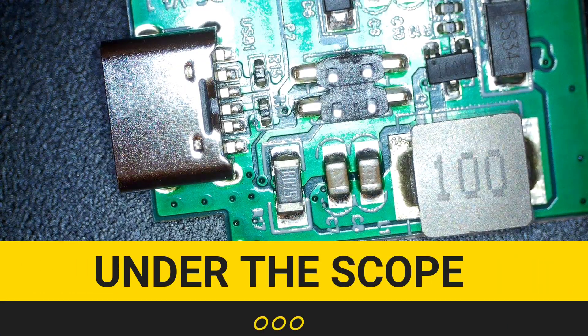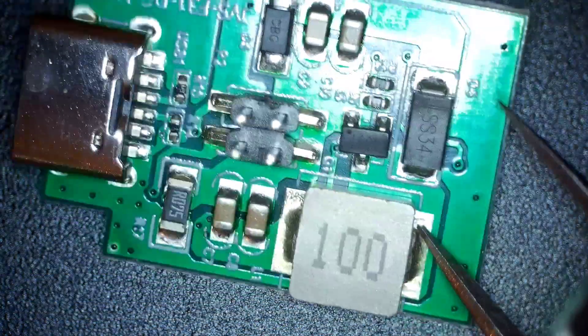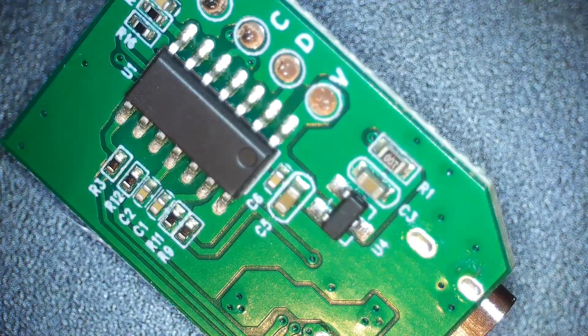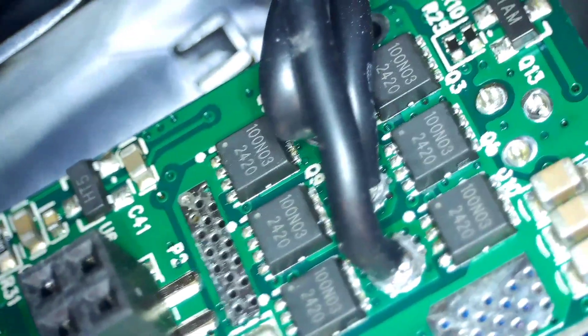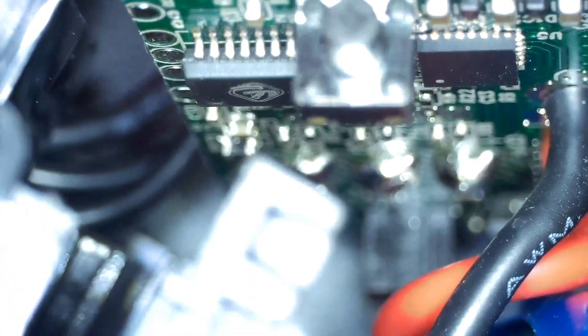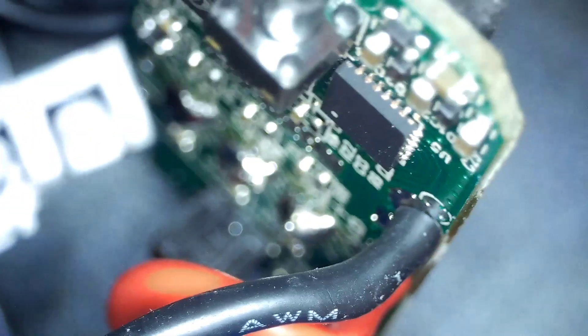Here we are under the scope for a closer look. Look at that PCB — this is the USB-C charging PCB, a separate PCB for charging. Reverse side has etched markings so I can't tell what that microcontroller is, but gorgeous PCB all the way around. The other side has MOSFETs used for synchronous rectification as well as quick charging. I really like that thick PCB — that is not something you see all the time. It does heat up, and that thick PCB will help keep things cooler long term.